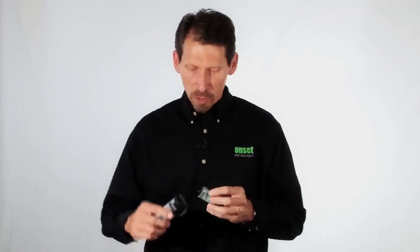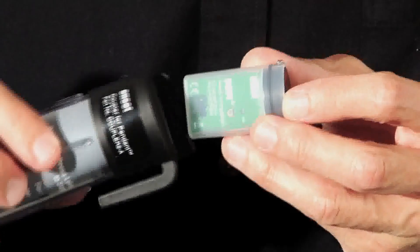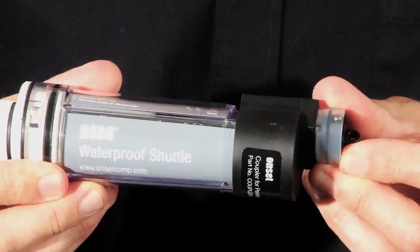These loggers have optical communications for data offload in the field, which means you can offload them when they're wet, or you can even offload the data logger when it's underwater.